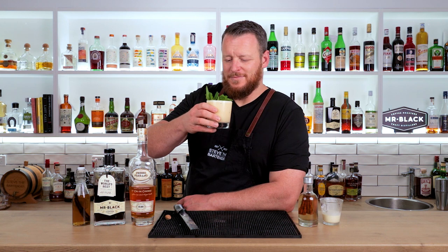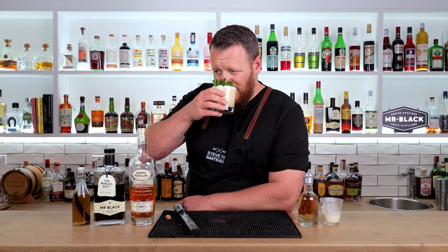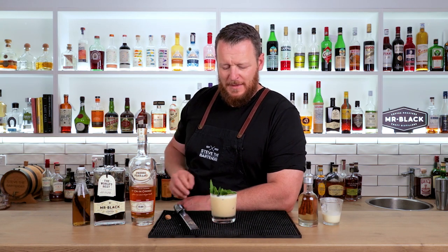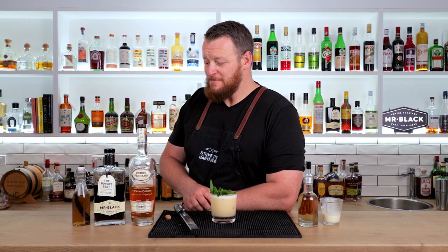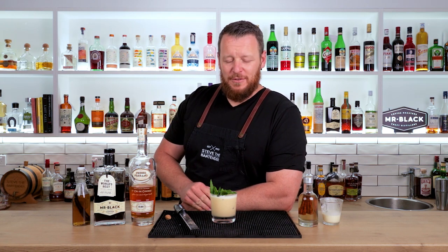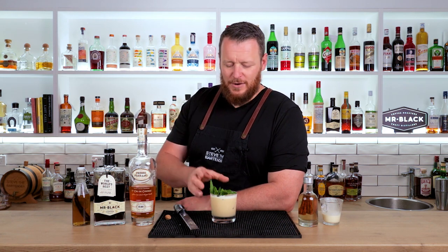Here's Sarah Morrissey's Eggnog. Cheers. Whoa — that's intense. That's pretty boozy. I mean, you do have three ounces — 90 ml of booze — and a big portion of that is a 45% cognac.